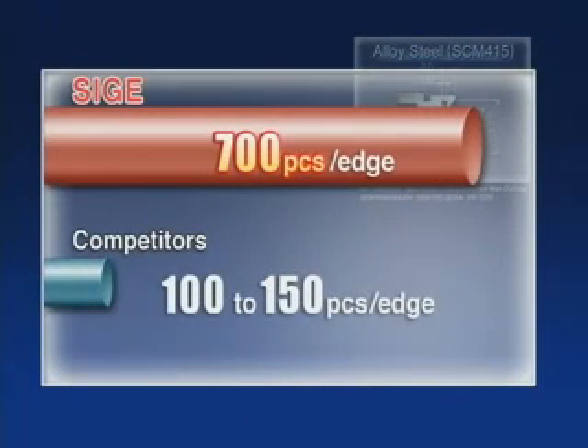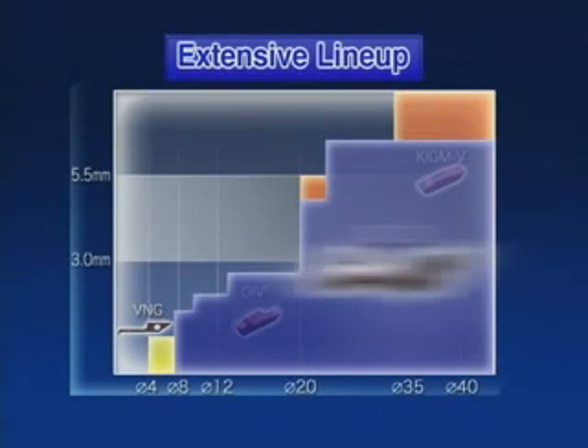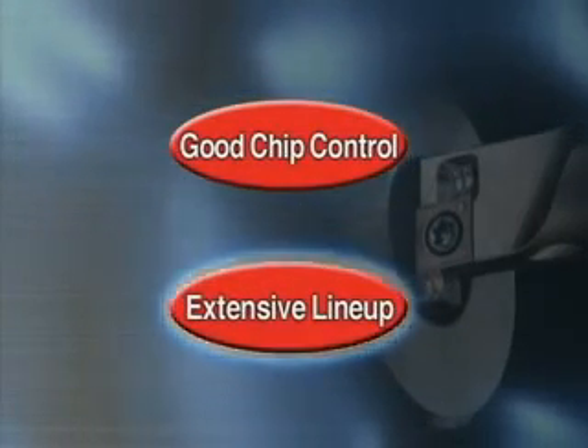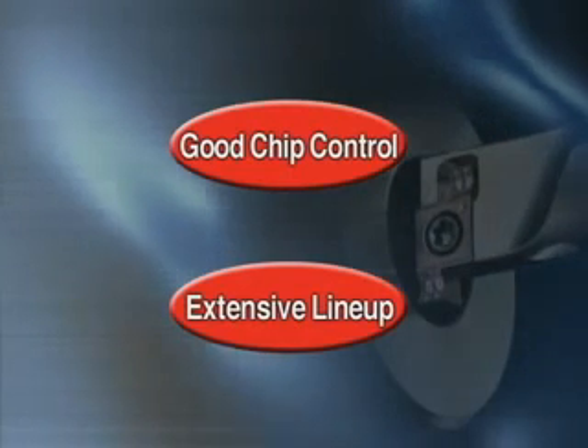The SIGE has longer tool life than our competitors and reduces machine time. We offer an extensive line-up with cutting diameters as small as 8mm. SIGE achieves good chip control and improves our customers' productivity with its extensive line-up.